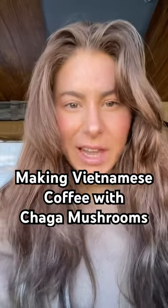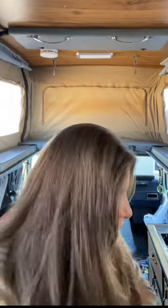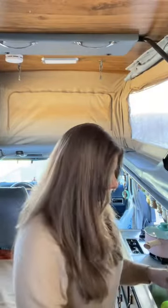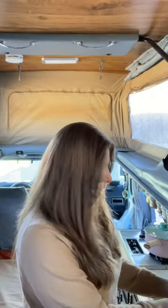Let's make my spin on a Vietnamese coffee. You can do it with any coffee. I enjoy putting chaga in my coffee — chaga from Lost Empire Herbs. I find it really good, really high quality. It can help aid in digestion. It's an adaptogen and has lots of good benefits.